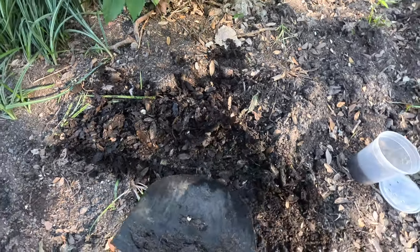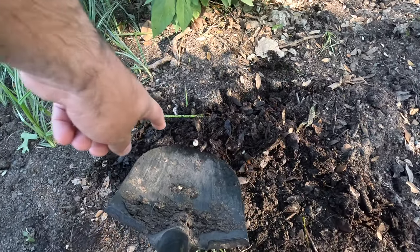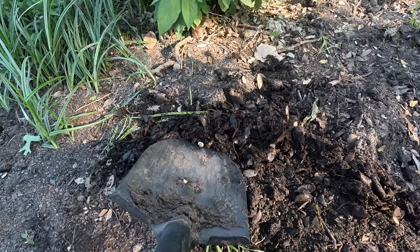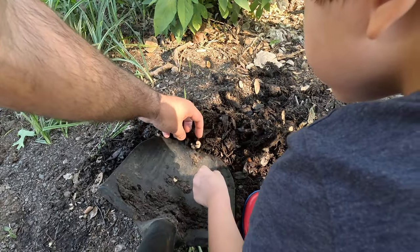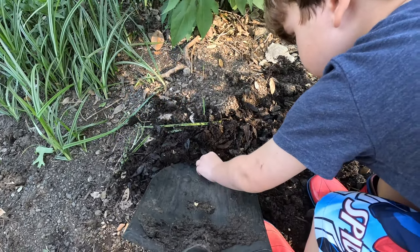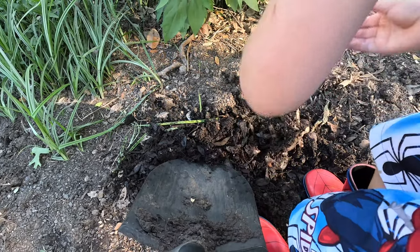Here you go. Oh look, there's a grub. See this grub right here? Grab that grub. Here's another one right here — there's two grubs. Grab those two grubs and then put them in the plastic bucket.